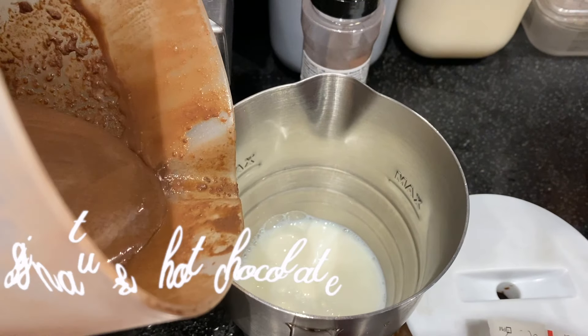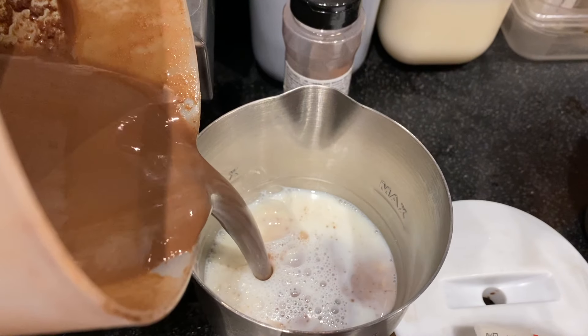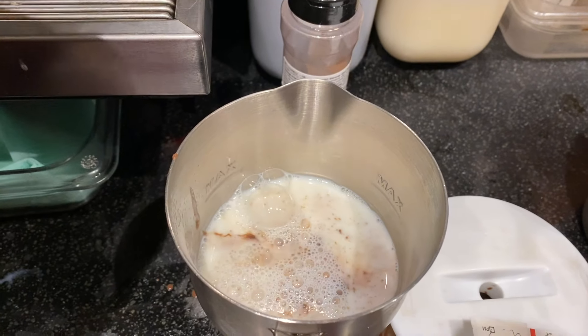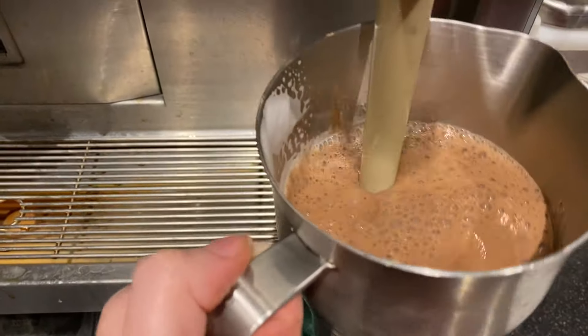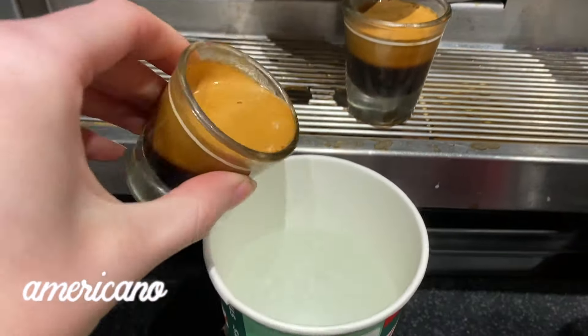Our signature hot chocolate is so nice — it's different from the classic one because it uses a pre-made milk chocolate mix. We pour half the mix and half milk, steam it, add cream, and that's a signature hot chocolate.